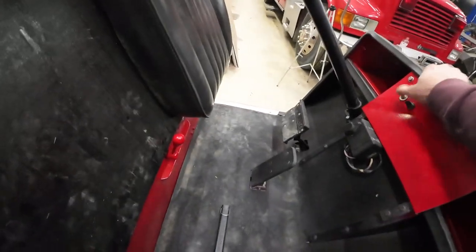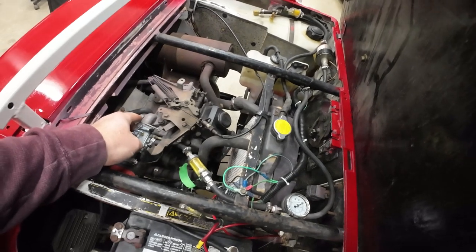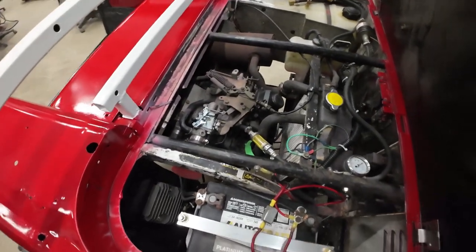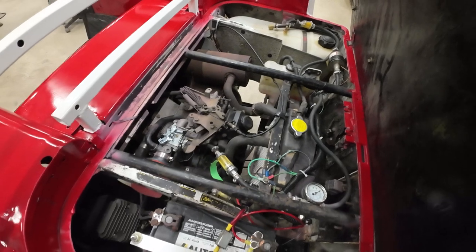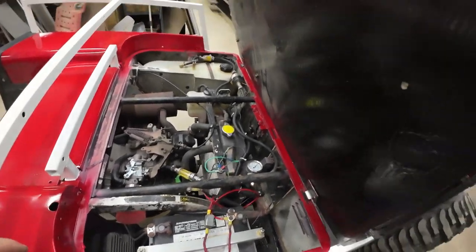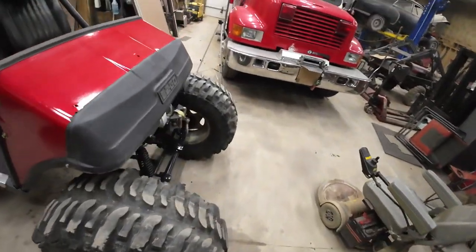It needs to idle real low so that it'll disengage the rear end so I can shift forward and reverse. But yeah, other than that — 1992 EZ-GO golf cart on 35 inch boggers. This is my first video so bear with me. If you like what you see, please subscribe and like. We will have pretty much everything else you see in this video — we'll be going through it.